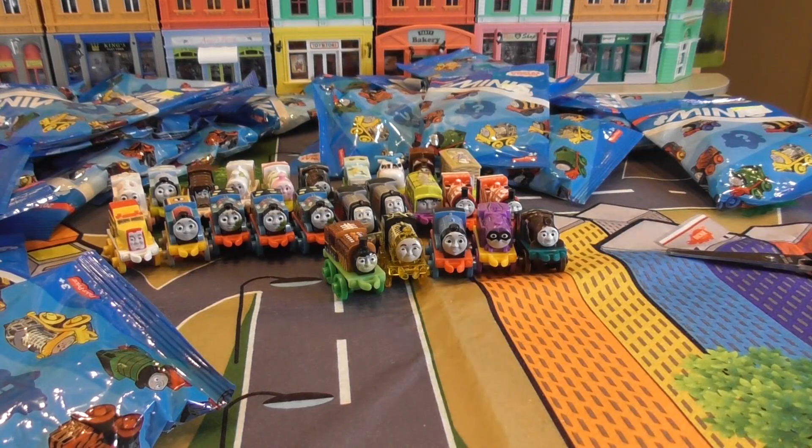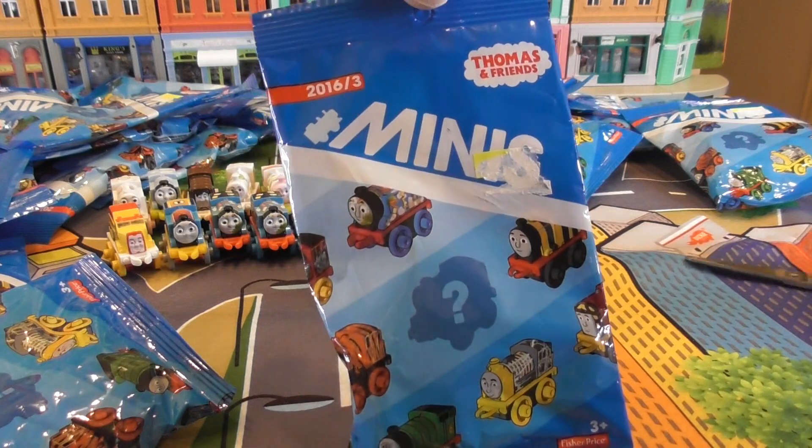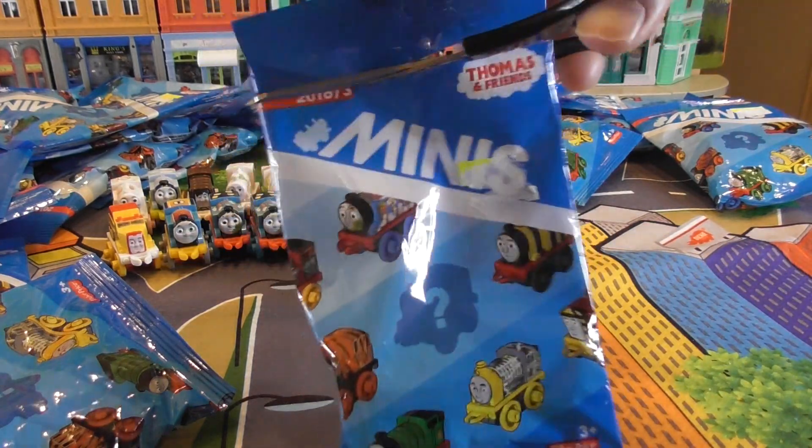Hi guys, welcome back to my channel. We are going to open the 16 bags of slime bag Thomas.